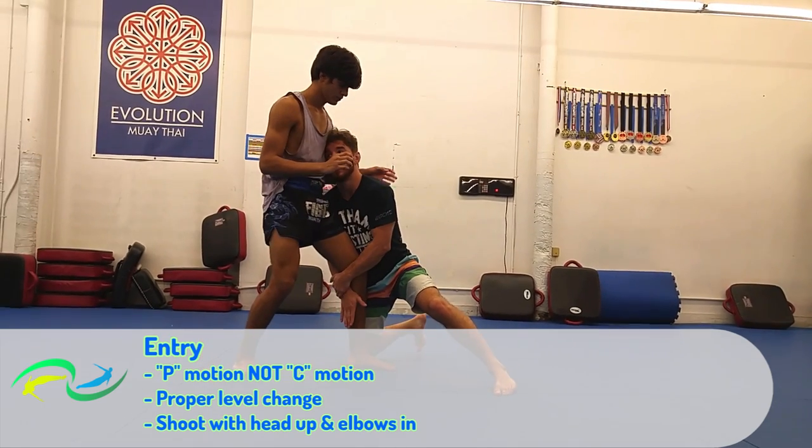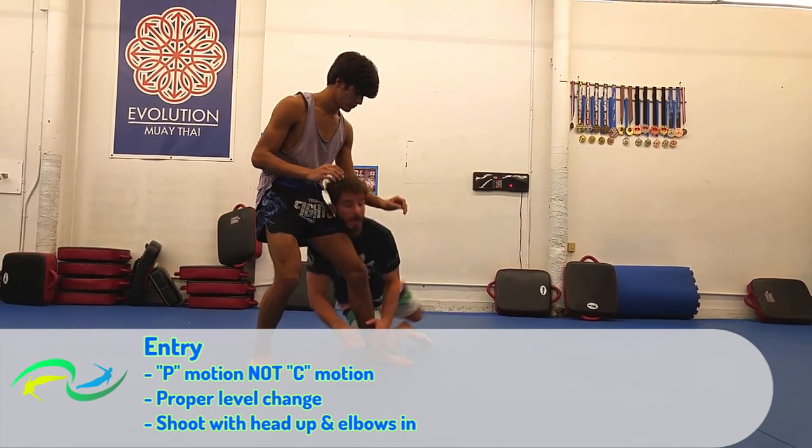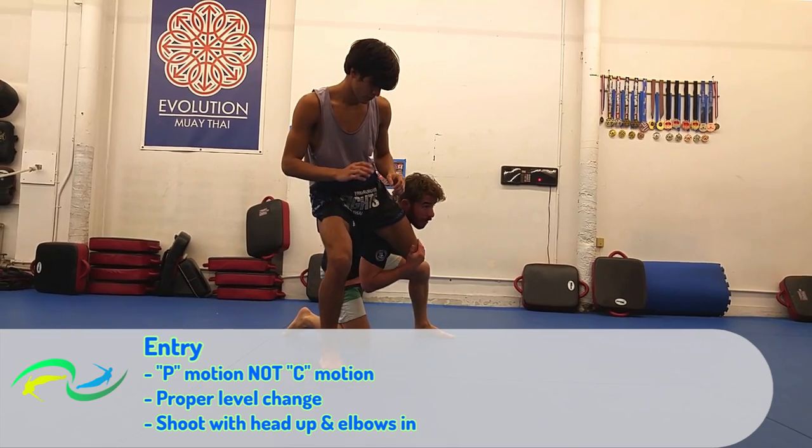Key 3: Shoot with your head up and your elbows in. Honestly, I feel like this is the most important thing — head up, elbows in, all the time.